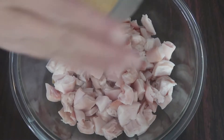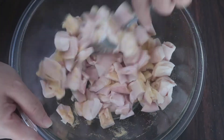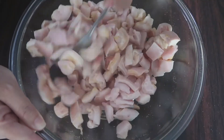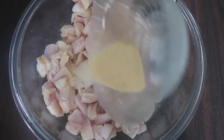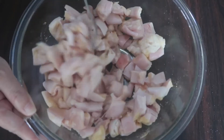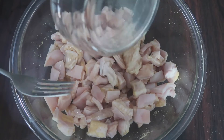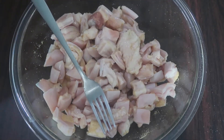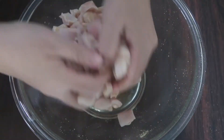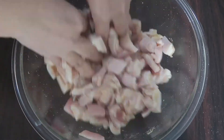Now let's start seasoning our pork skin. Sprinkle your garlic powder gradually and mix well, making sure to coat the pork skin. Then pour in the fish sauce — no need to add salt. This is the main ingredient that will make the skin really pop. Make sure to mix well and massage it in. Now set aside for about 15 to 20 minutes to let it set.